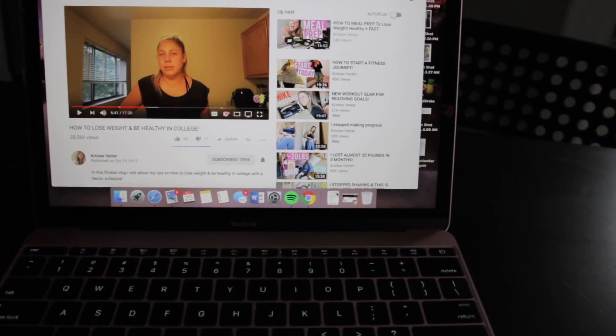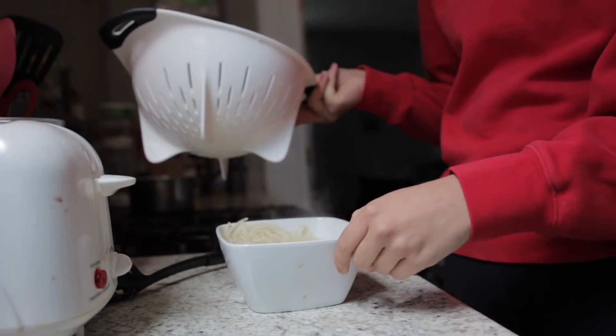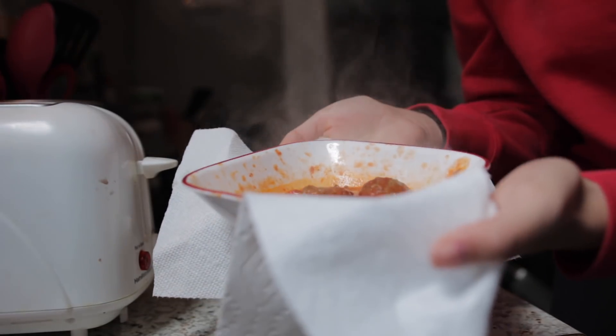Her videos are very down to earth and real, so I really recommend watching them. I've just been binge-watching them today and it's made me really inspired to hit the gym and focus more on my health. My spaghetti is done — I'm currently microwaving my marinara sauce and my meatless meatballs. The marinara sauce I'm using that is vegan is just this one I got at Whole Foods; it's their brand and it was not that expensive. My noodles are done and they do not look like they're going to be bad. I'm actually really excited.